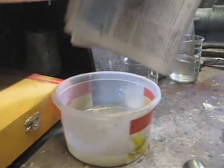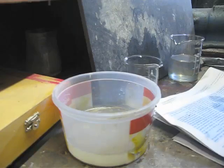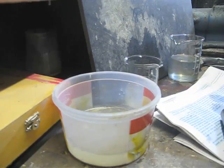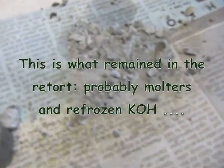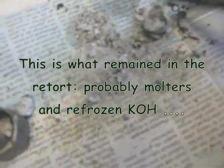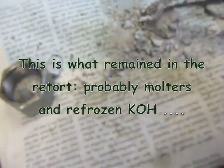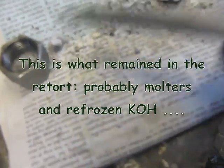There's a small debris into the water. This is similar to the sodium experiment. I don't know why, but no potassium metal is formed at all.